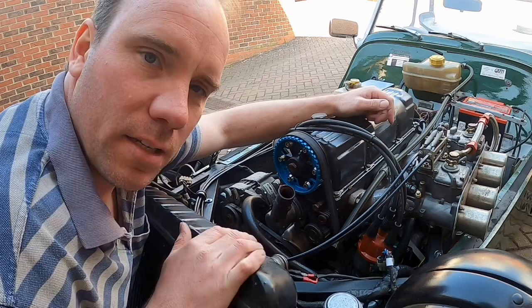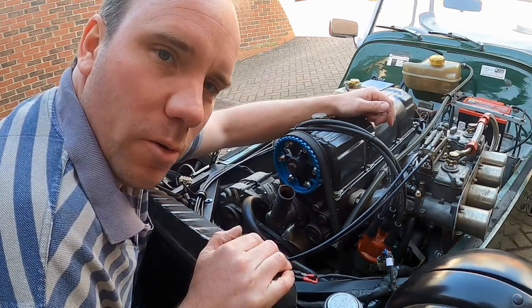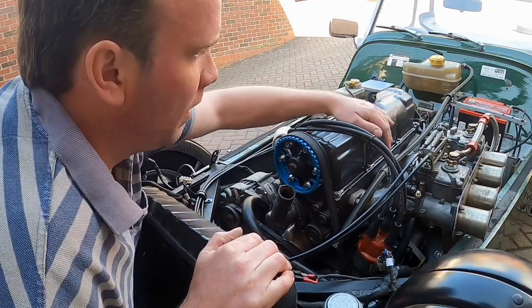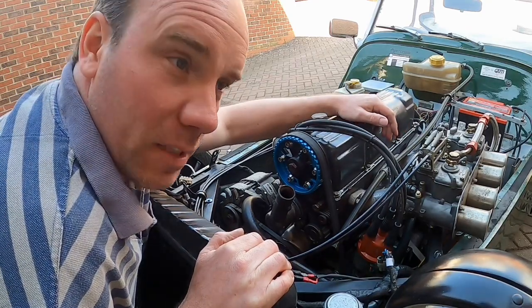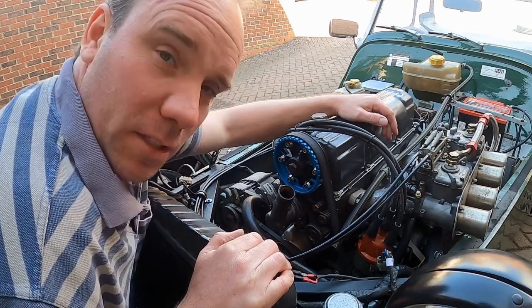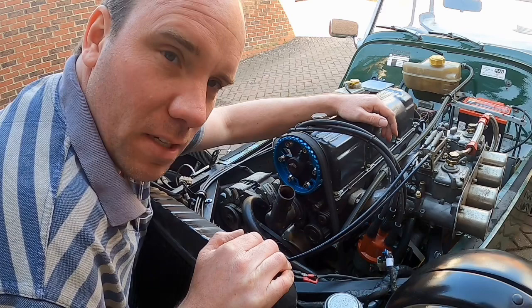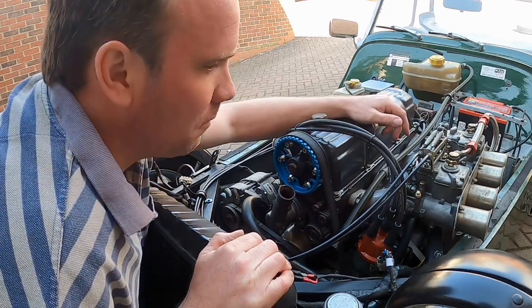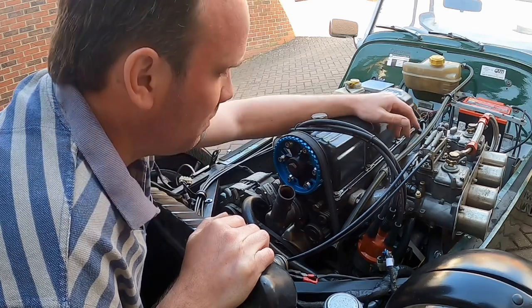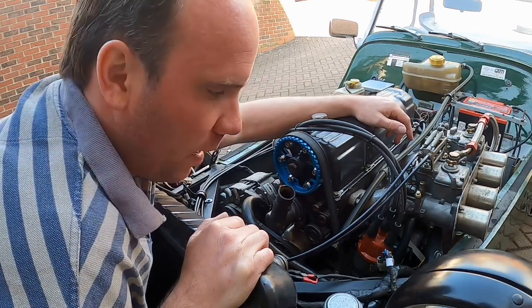So this is a 1993 Ford Pinto engined Westfield. If you're unfamiliar with Ford Pintos, they were in the Cortinas and the Ford Escorts. I think even some Transit vans back in the 1970s and 80s. They were good, reliable engines for this type of setup. It's certainly not the most modern of engines, but they are a good entry level to Westfield for anybody building them.